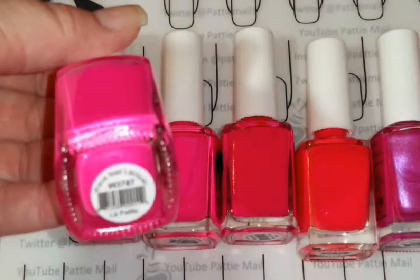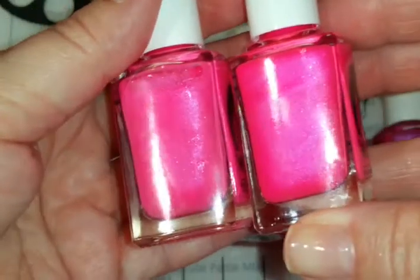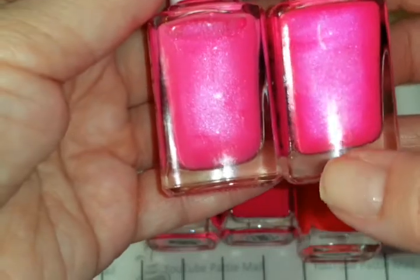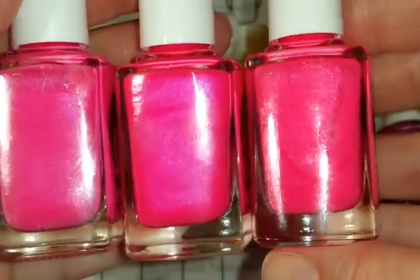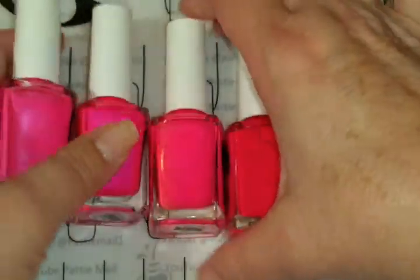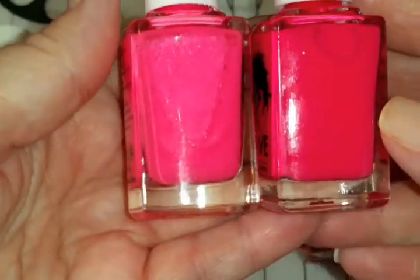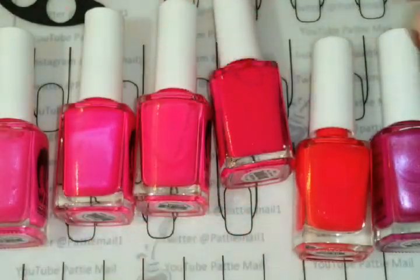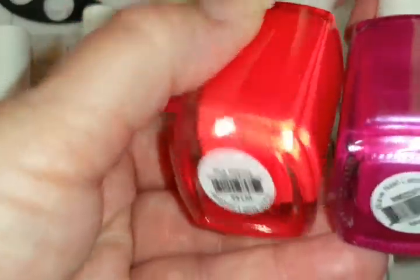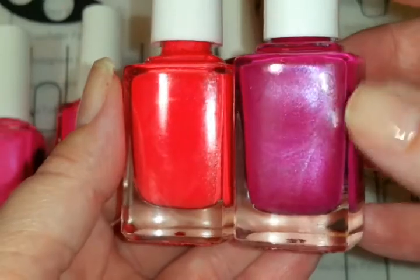Here we have La Petite and Purple Pepper, and they both have a shimmer. They're really close — I think Purple Pepper is just slightly darker. Then we have Dolly, which has just a hint of a melon-y pink color. And then we have Mexican Pink Cake, which is kind of like a dark fuchsia color. It's not coming up that great on camera.